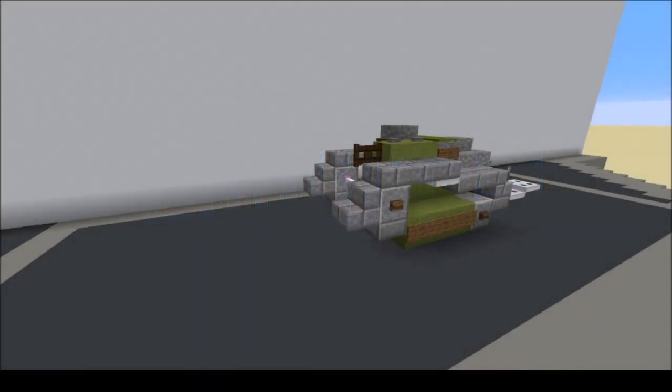Hello everyone, my name is JW and welcome back to a Minecraft tutorial. Today we'll be looking at the Ford 3-ton M1918, built in the USA.